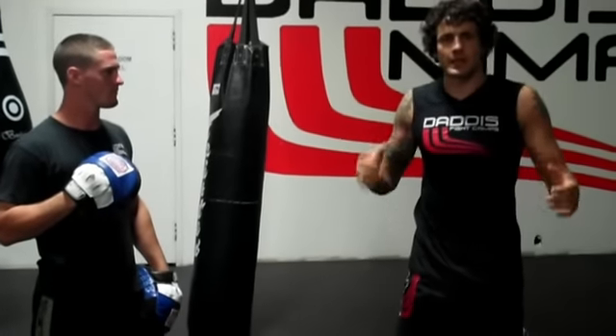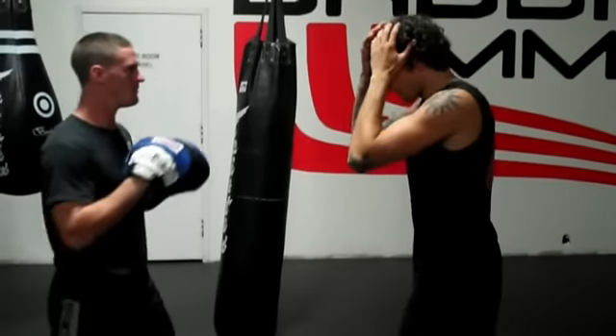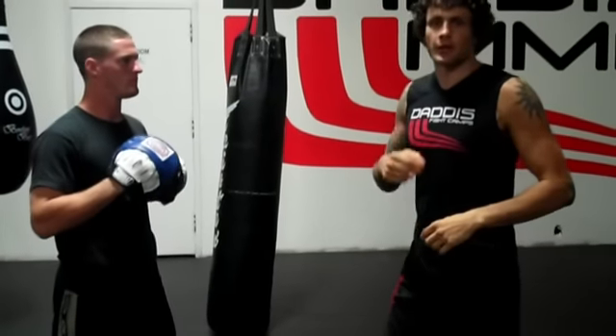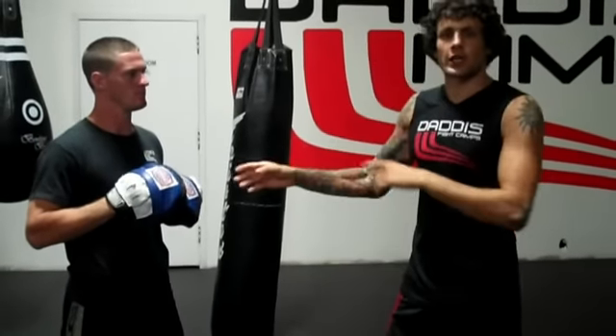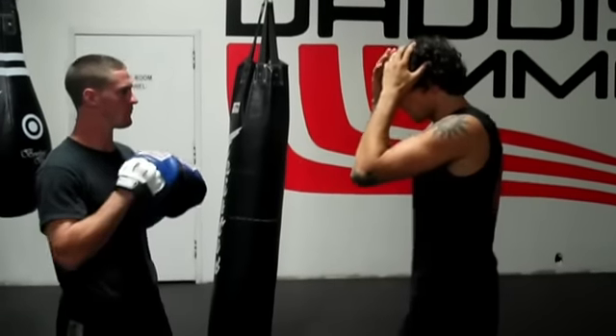At a basic level, to practice this drill, we'll just throw a hook from either side and we'll throw the proper combination. The next level would be to chain those two together in a series of two, three, four, five with a constant flow.